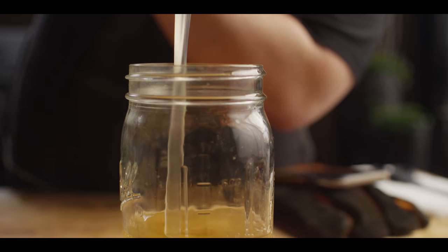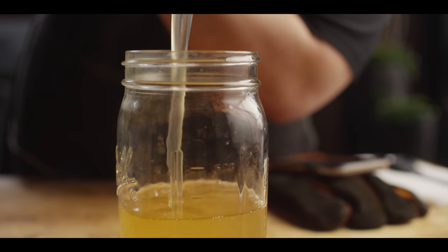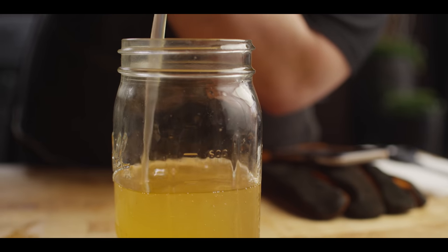Well, that's all there is to it. Throw a lid on the jar, put it in the fridge — it's good for months. Anytime you want a little extra beefiness to a dish, throw it in your stir fry, your morning eggs — pull out some of that tallow and you're all set.